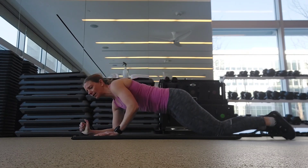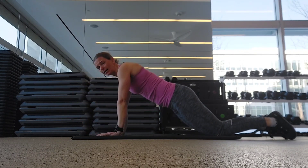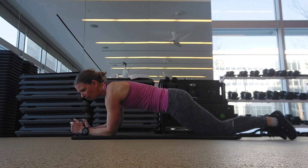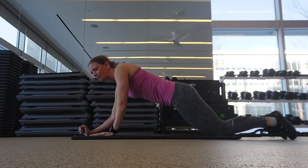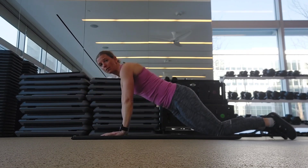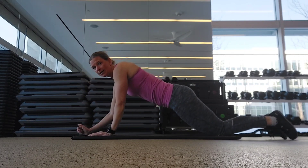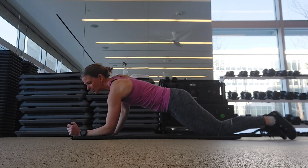From here, you're just going to drop down onto your elbows and then push back up, alternating which hand you push back up with. You're placing your hands right underneath your armpits. Keep your core nice and tight so that you're not tilting your hips back and forth.